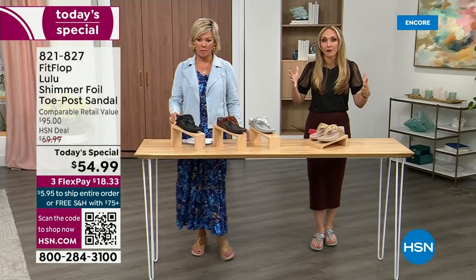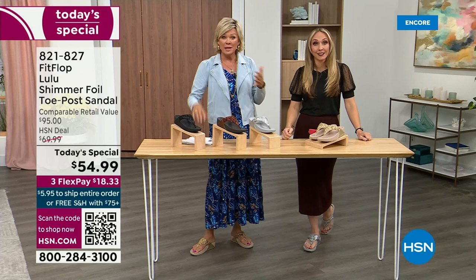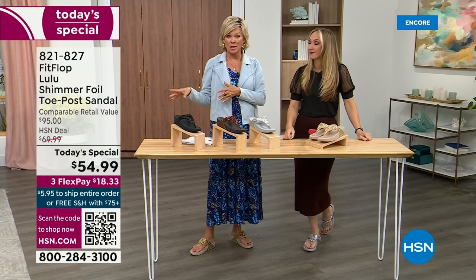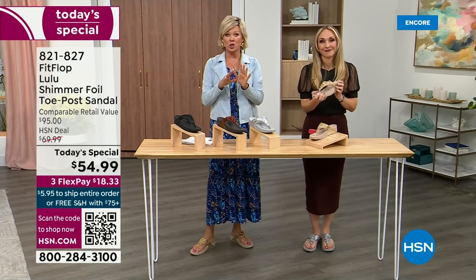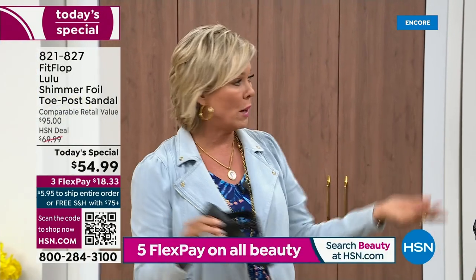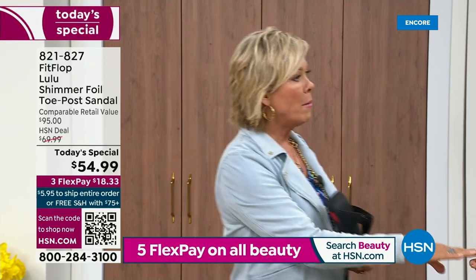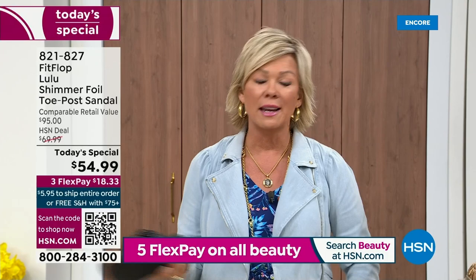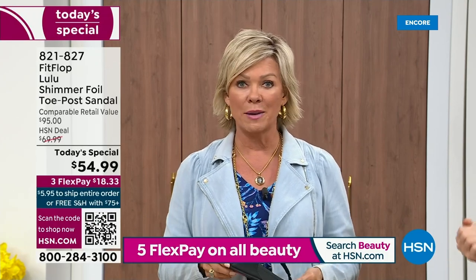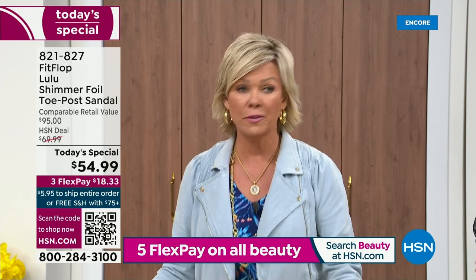That's the typical price point for FitFlop, so this at $54.99 — I was shocked. I'm so excited. I feel like that's the price we did when we launched the brand — maybe seven years ago. I remember thinking, how much different can it be than any other casual sandal brand? And then I slipped my first pair on and I was like, 'Oh.' Make room. It really is a game changer.